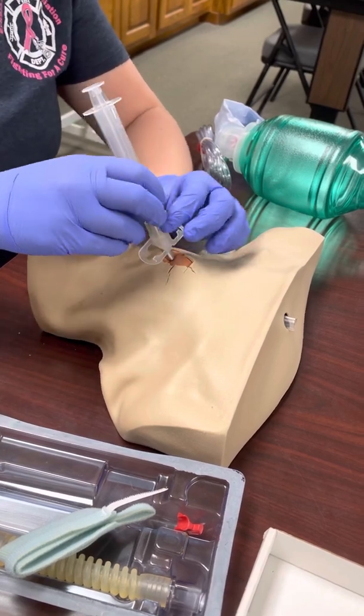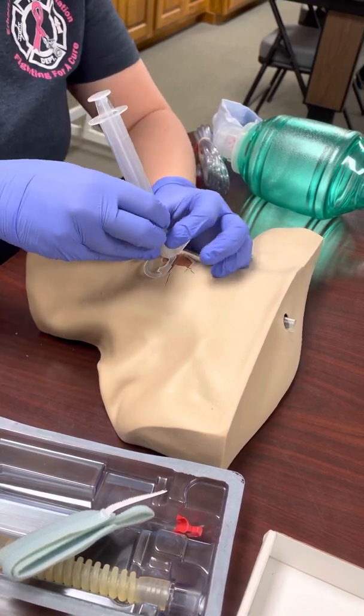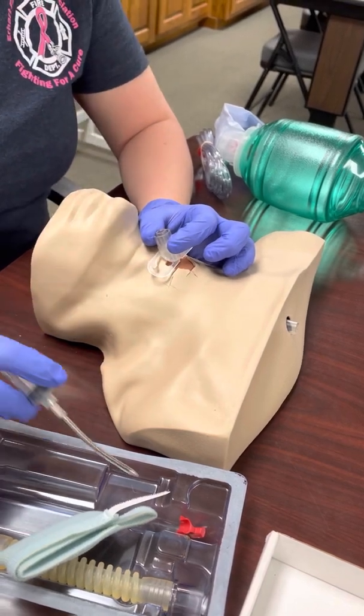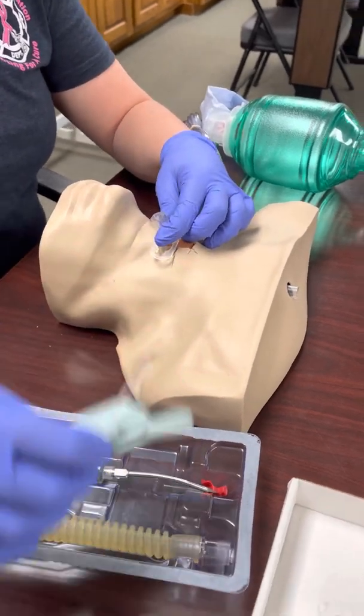Once you've confirmed you're in the trachea, go ahead and insert the plastic piece forward. It's a little hard on the plastic mannequin, but as you pull it forward you're going to pull the needle catheter out. The needle does not advance any further — from here you're just going to advance that plastic piece.